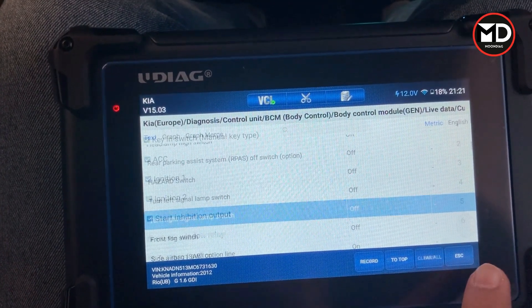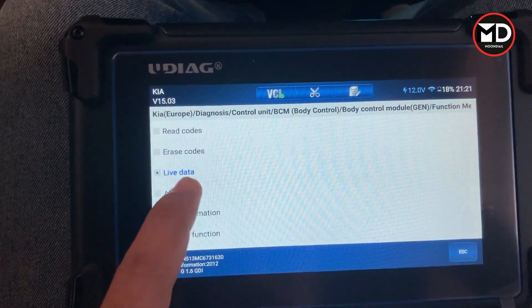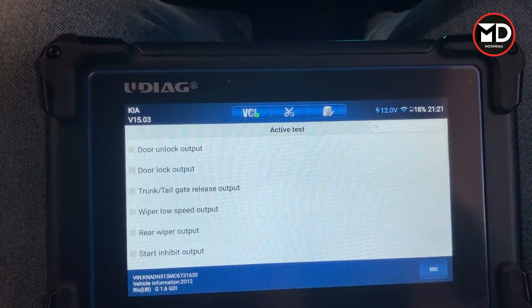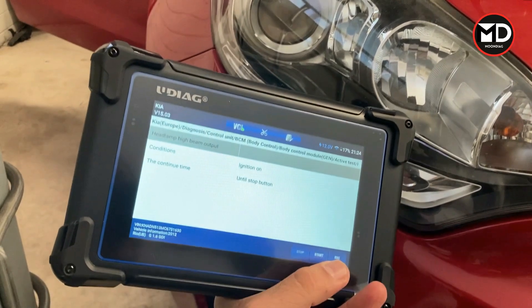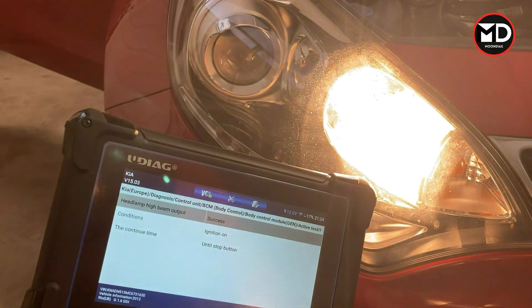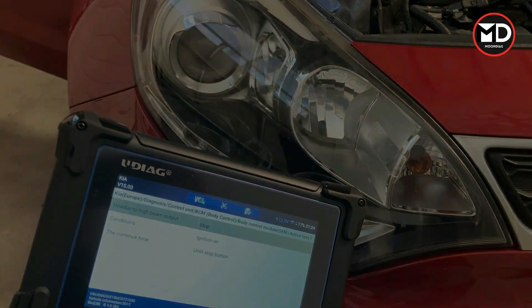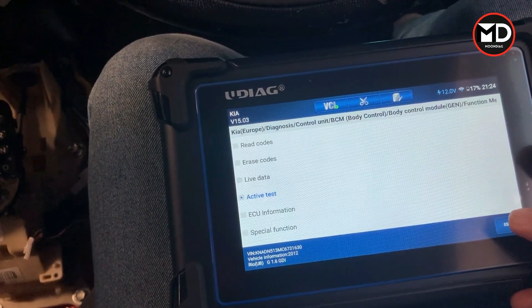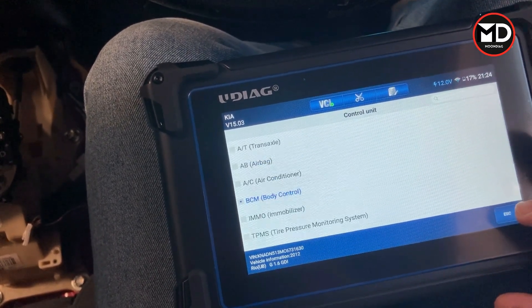I'm going to try the actuation test on the BCM. Let's go for checking the headlamp high beam — we're going to try to activate the headlamp high beam with the scanner. If I press start, you can see the headlamp high beam is on. Press stop — all good.